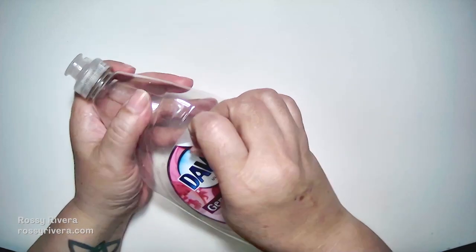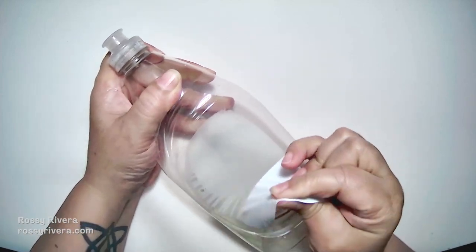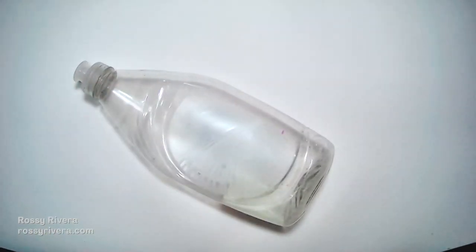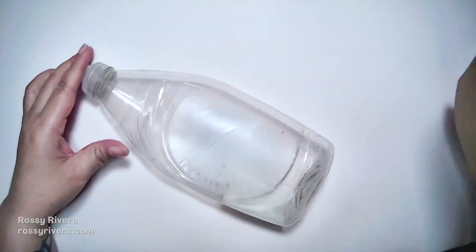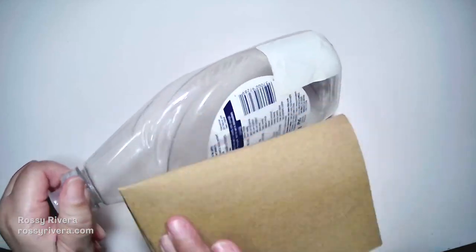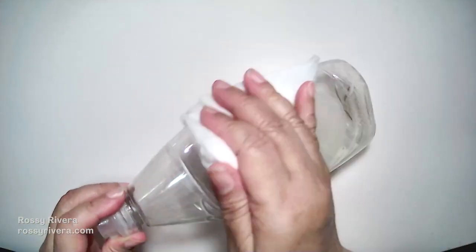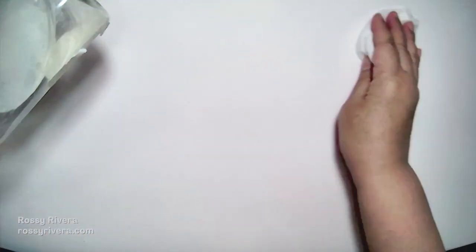To begin, we're going to remove all the stickers from the bottle. You don't need to remove the one from the back, since it's more paper-like. But the one on the front is shinier — I'm not sure what the material is — and it makes it harder for the clay to stick. Now I'm just lightly sanding the bottle to make it easier for the clay to stick, and then lightly cleaning off any dust.